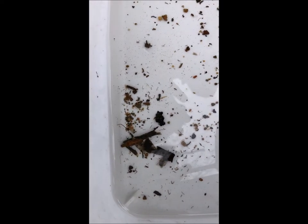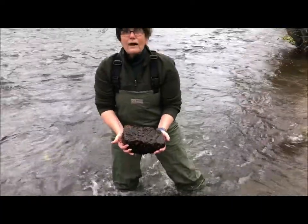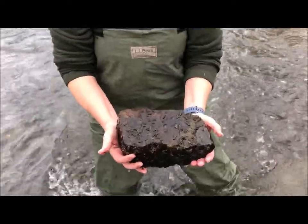This is the caddisfly walking — this case is made out of rock and a small piece of bark. Now we'll turn over a few rocks and you can see where these creatures live before we take them off and put them in the net.